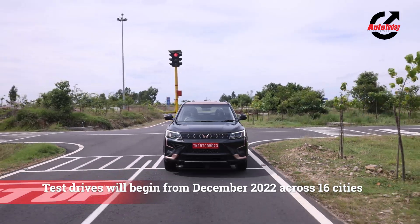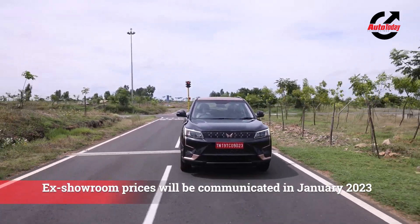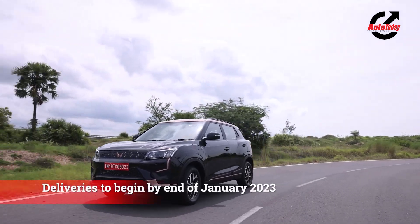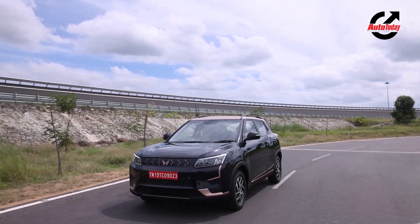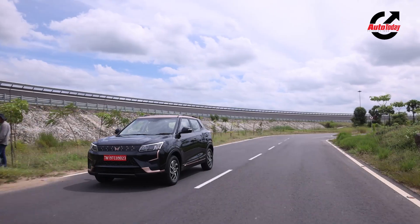The XUV400 offers good features and space and gets a respectable range of 456 kilometres. Moreover, it is certainly quick. The pricing will come in January 2023, and once Mahindra gets that right, we are sure the XUV400 will create havoc in the segment.